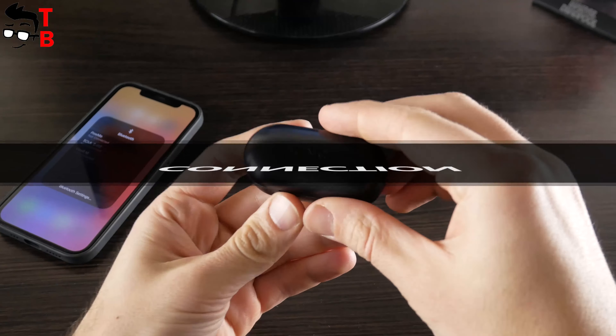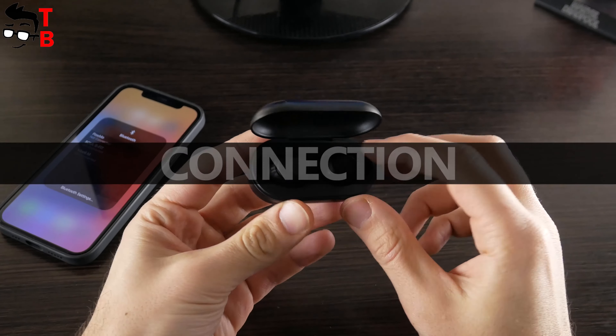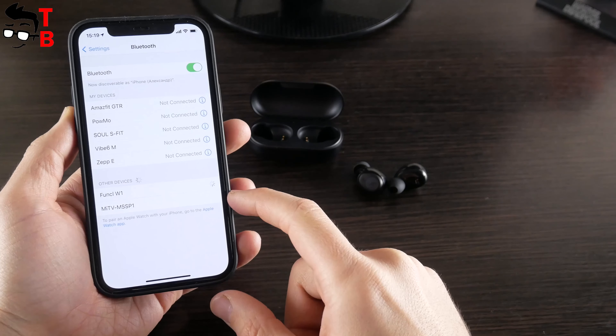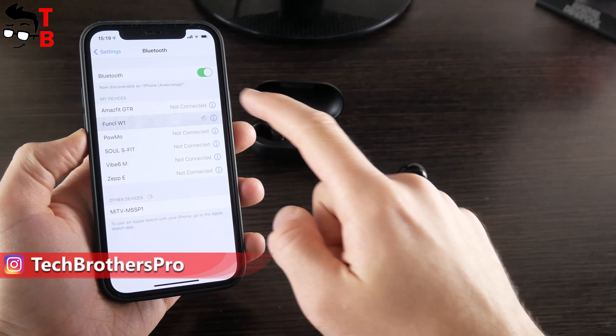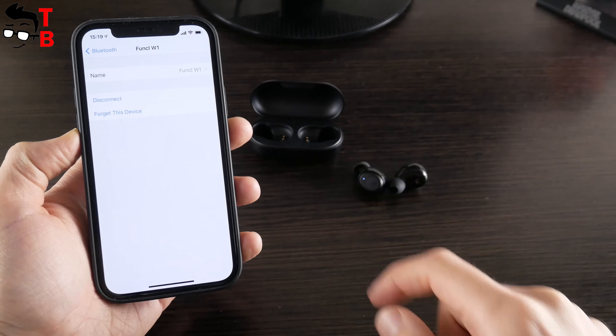The connection of earbuds to a smartphone is very simple. You just need to take them out of the charging case, go to Bluetooth settings on your smartphone, and choose Funkle W1. That's all. I have tried to listen to music in mono mode using one earbud. You can do this with only the left earbud. For some reason, the right earbud doesn't connect to the smartphone without the left one.